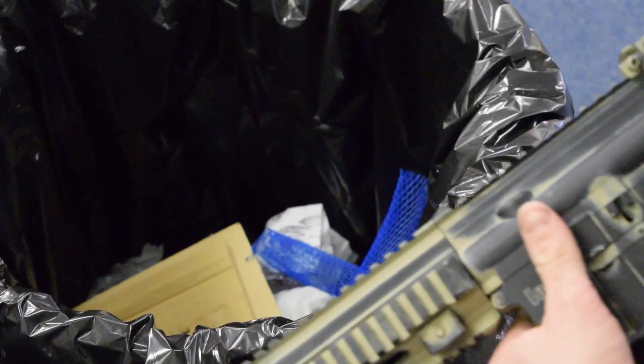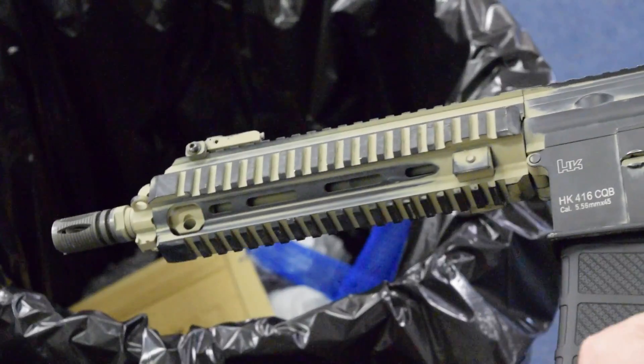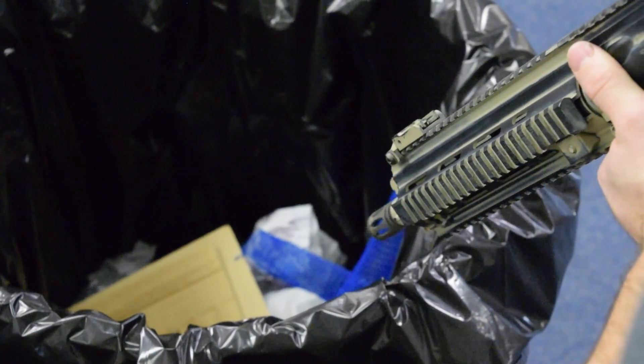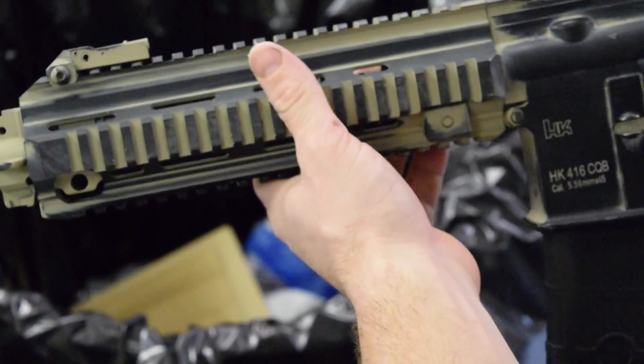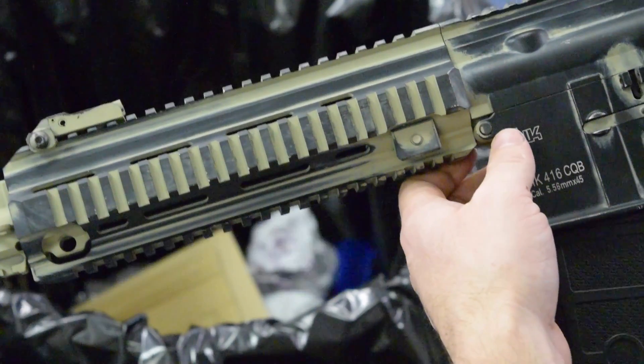We've set our dwell, we've set our rate of fire. All we do is unplug the battery or just leave it sit for a minute or two and it will time out. That's the Spartan programming system - live fire tuning.